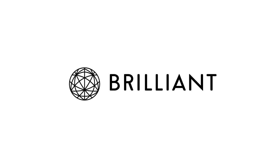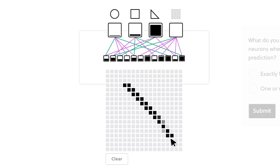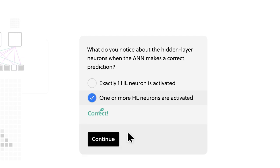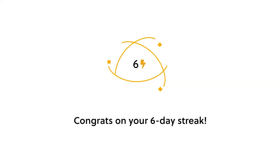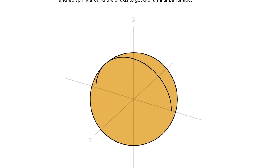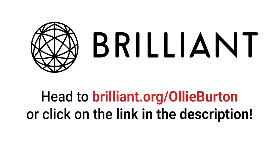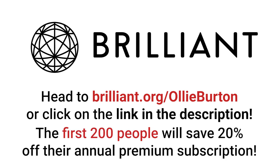Now it's time to take a break from medical history and talk about today's sponsor, Brilliant.org. The best way to learn anything is by doing it yourself — hands on. Reading from a textbook is one thing, but it's another entirely to work through a series of problems step by step, overcoming puzzles and challenges to help embed that learning. If you're interested in health and medicine, take a look at their courses on the basics of chemical reactions or machine learning and neural networks. Visit brilliant.org/ollieburton to try everything free for 30 days; the first 200 of you will get 20% off Brilliant's annual premium subscription.